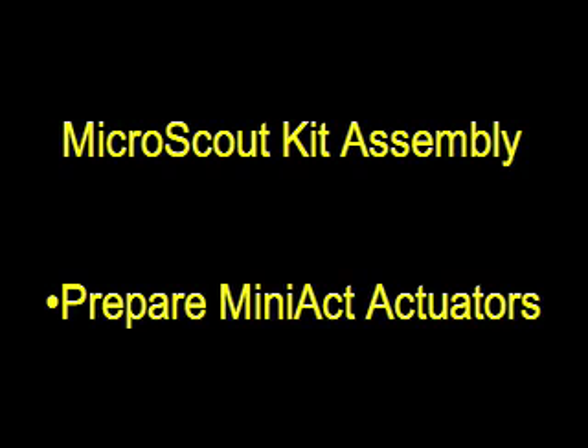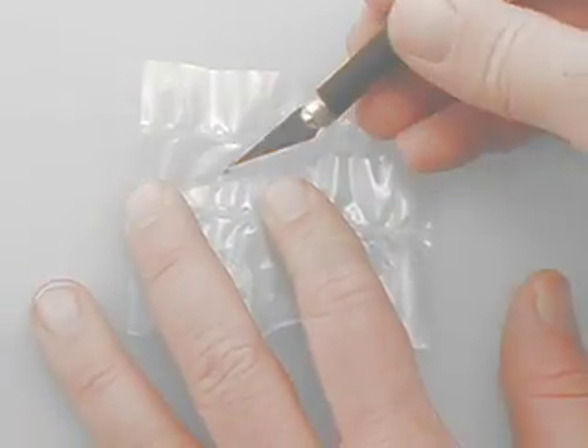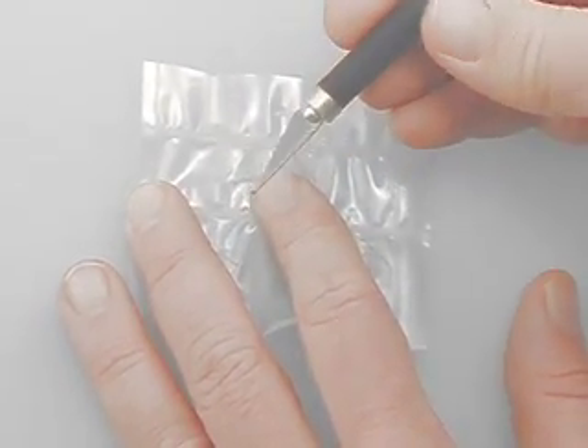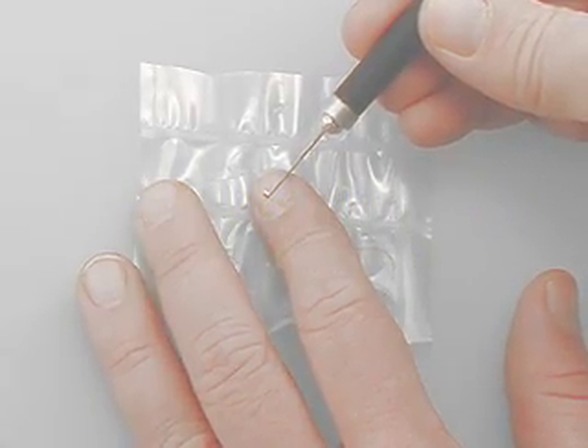Now we are ready to prepare the Mini ACT actuators for installation. We are first going to install centering magnets to the actuators. Find the two small magnets that are included with your Mini ACT actuator set — there's one small magnet for each actuator, and these small magnets are used for centering.